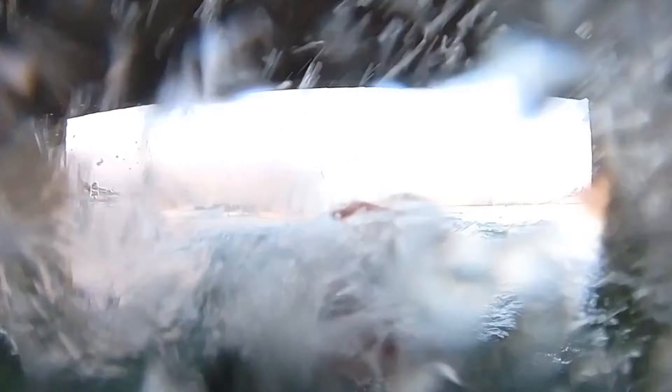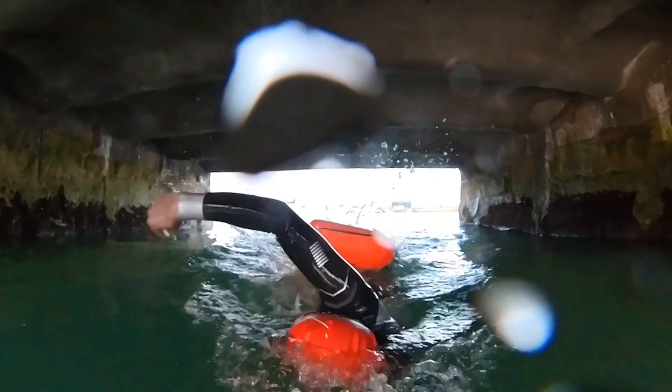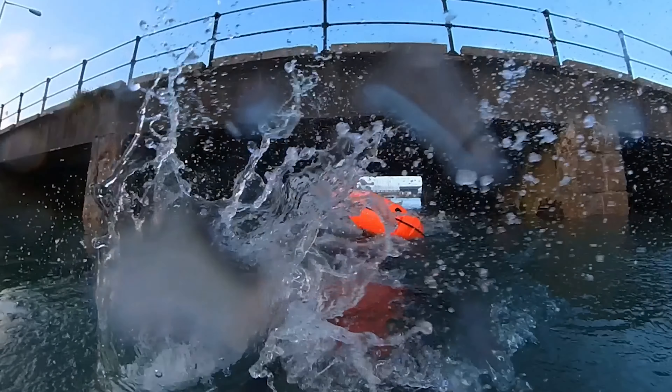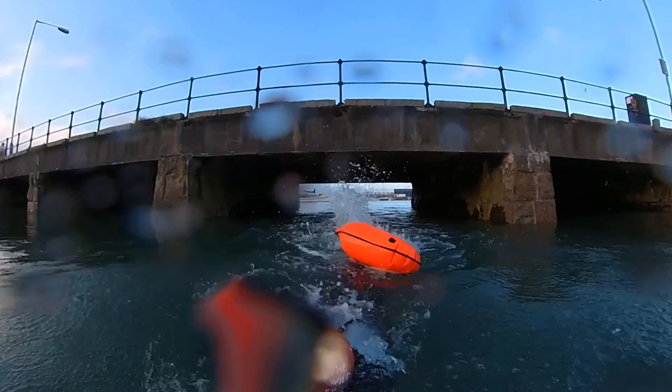Now if it's your first swim with a toe float, be aware you may need some adjustments, so don't plan on going for a long swim. Go for a little dip, see where the toe float is and see if you are comfortable swimming with it at that position. I get really annoyed if the toe float is right by my feet and I'm kicking it during the whole swim, so what I do is, depending which toe float I'm swimming with, I may use an extra strap to lengthen it.